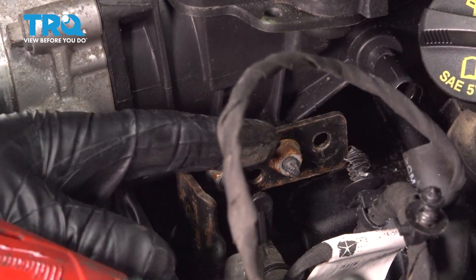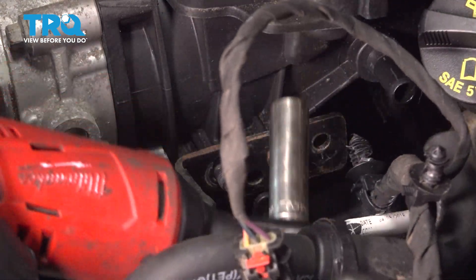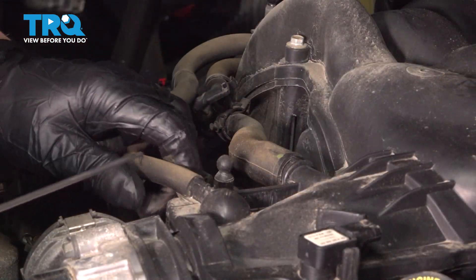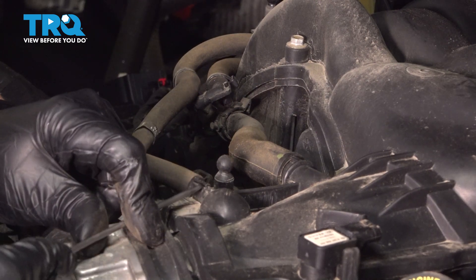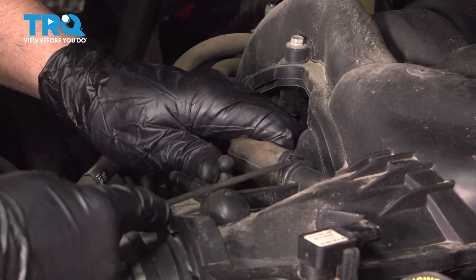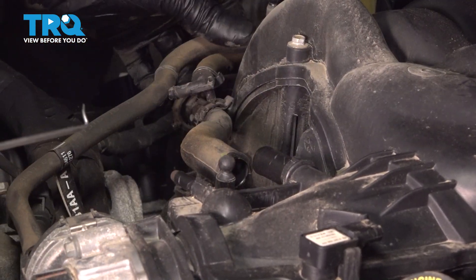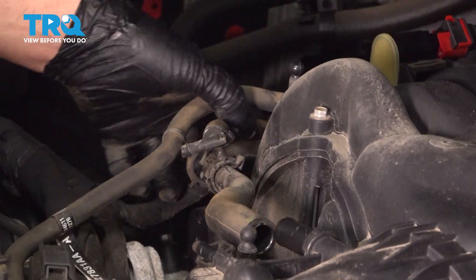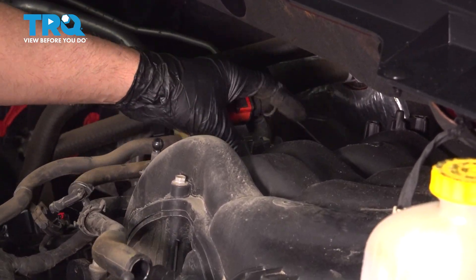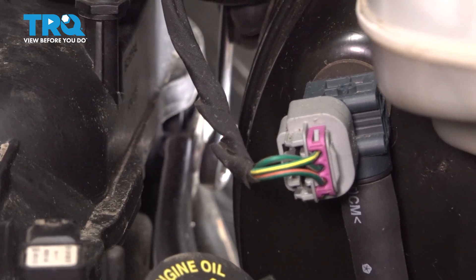Using a 10-millimeter socket, take these two nuts off. For these two hoses, I'm just gonna use a pick, get under the hose, and just loosen it up. Twist those off — same on this one, just get under it, loosen it up, and pull that off. Pull it out of the brackets right there, and the solenoid — just lift that up out of the way. Just slide those hoses back a little bit. I'm gonna take a 10-millimeter ratchet wrench and take these two nuts off in the back here.